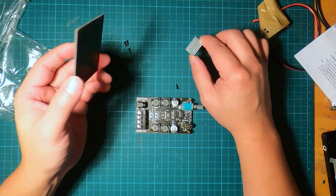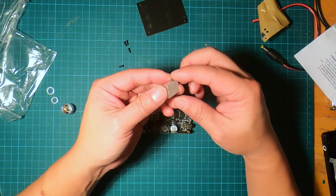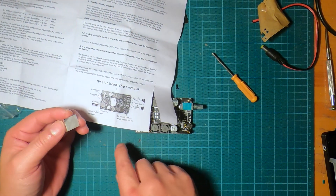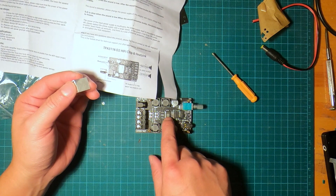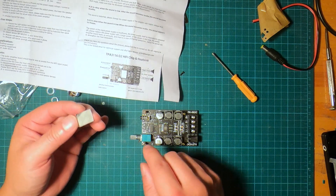I almost forgot — before we close this top cover, we have a heat sink that we should put on. According to the picture, the heat sink goes on this chip here. Yeah, it goes on that big chip in the middle.